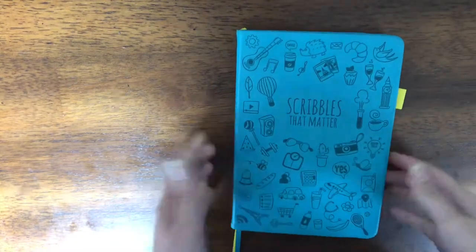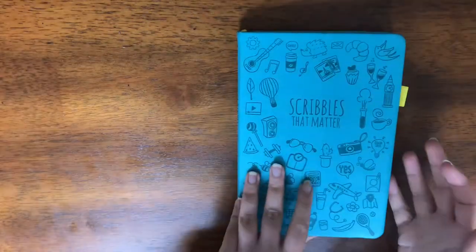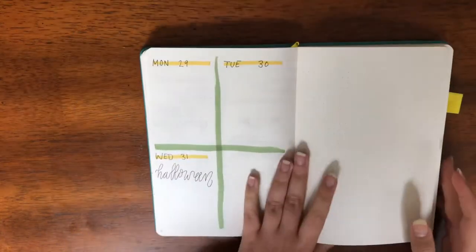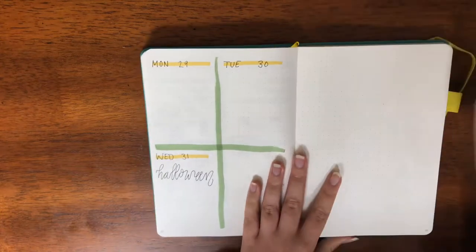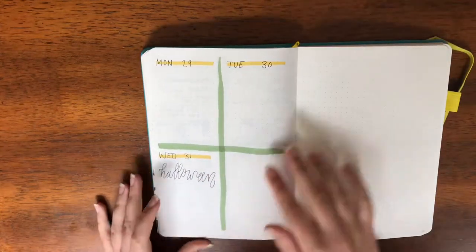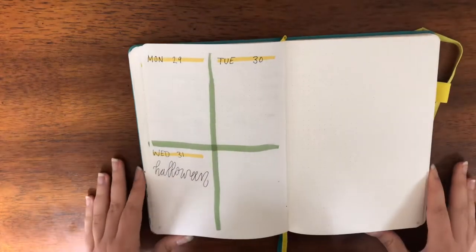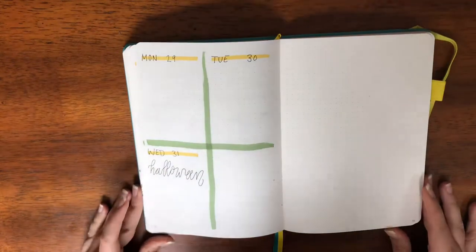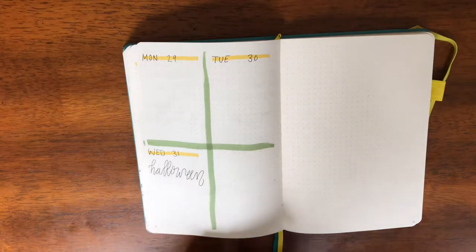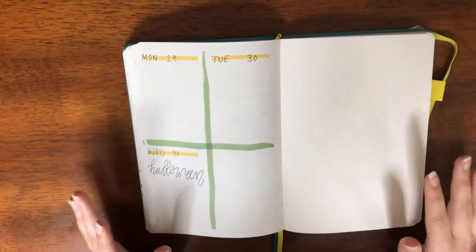Anyway, today I'm going to be doing my November plan-with-me, so I'm going to flip over. October technically still hasn't ended yet but I do have it finishing up on this page here. I'm actually going to do a cover page for the month of November, which I don't usually do, but I figured since I have this blank page here that I'll do that.